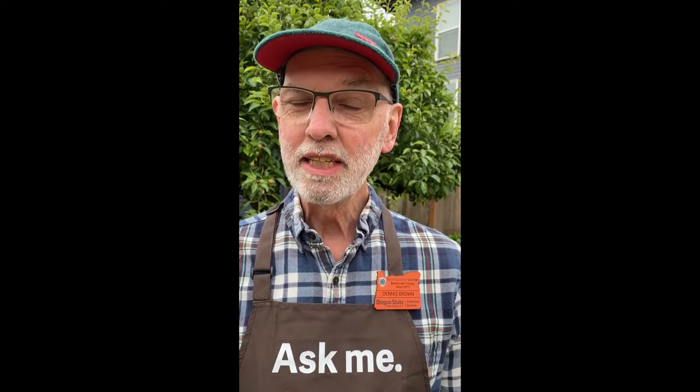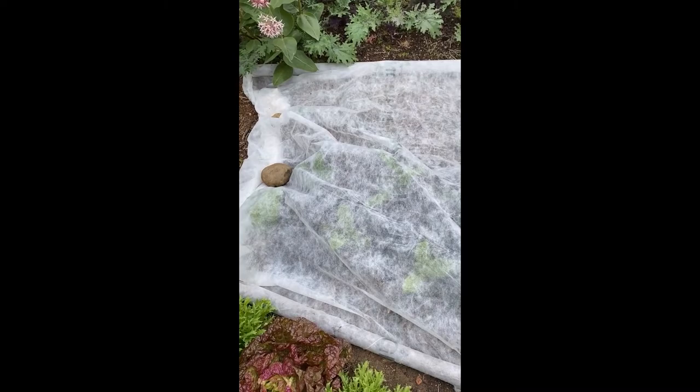There are various ways you can control pests in the garden, including biological, cultural, and chemical means. I actually use a cultural method for my leaf miners, and that cultural method is to use floating row covers.